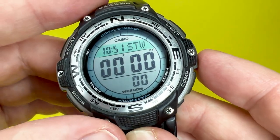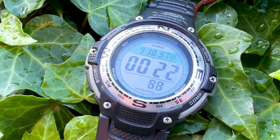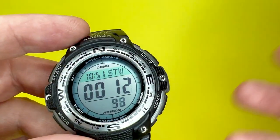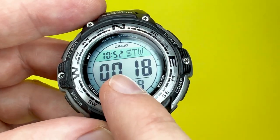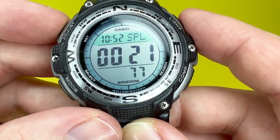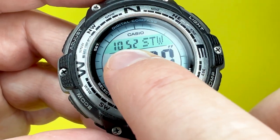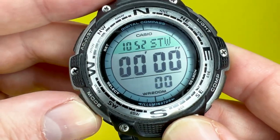The next function is the stopwatch, which is very easy to read — especially if you're on a run. It has a measuring capacity up to 59 minutes, 59 seconds, and 99 hundredths of a second, so it measures to a hundredth of a second. It features elapsed time, split time activated via the adjust button, and also first and second place times. As is customary with Casio, it also displays the local time while in stopwatch mode.